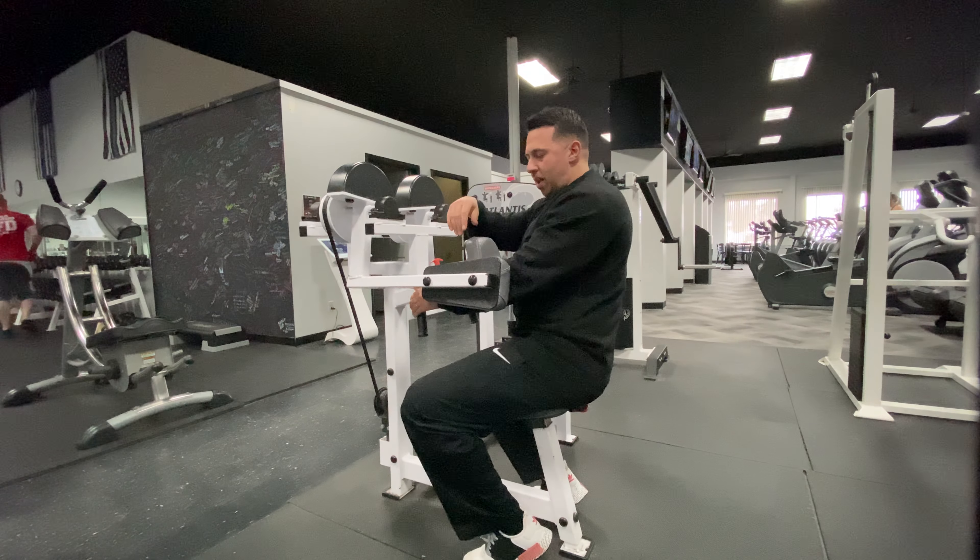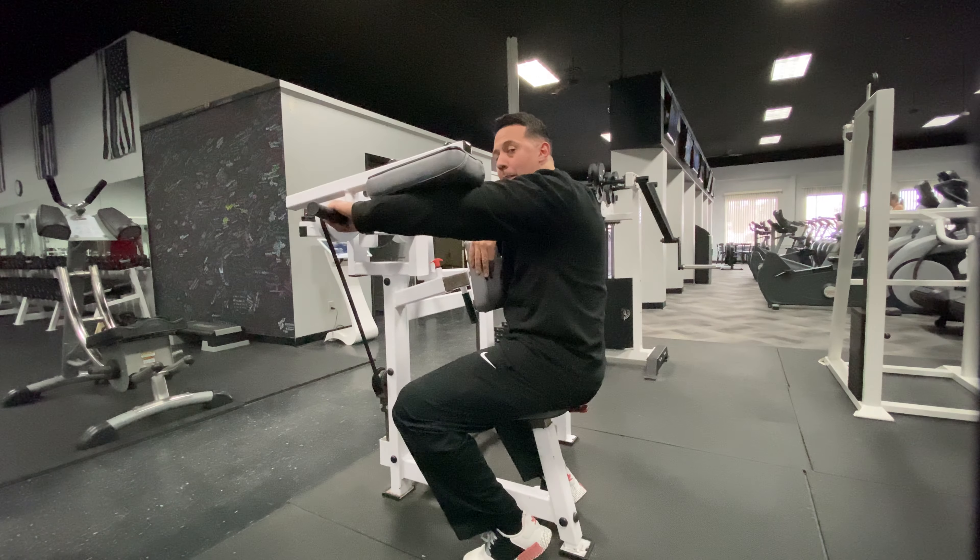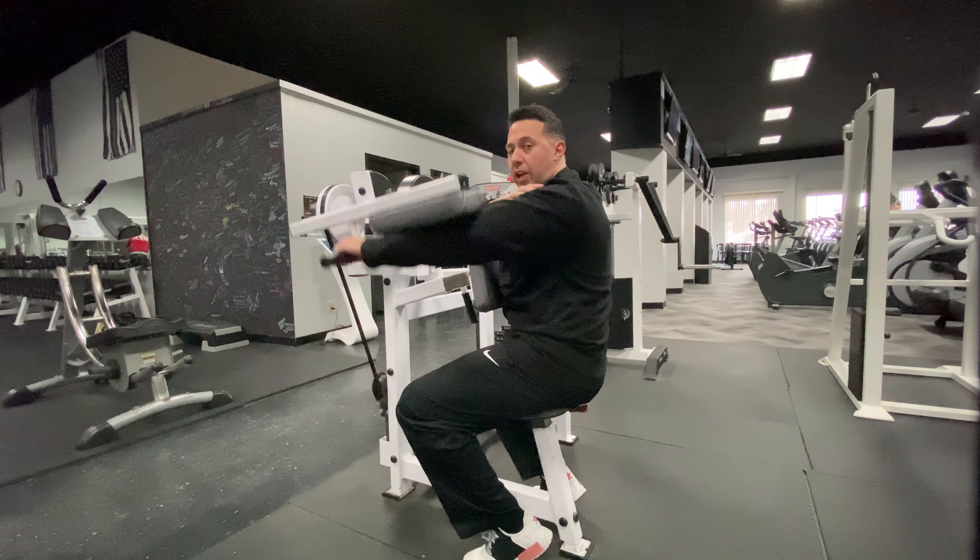One tip here: make sure your arm stays in contact with this pad the entire way up, so we can put maximal tension on the medial head of our deltoid.